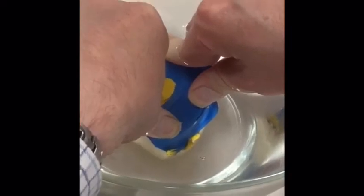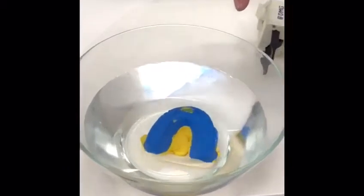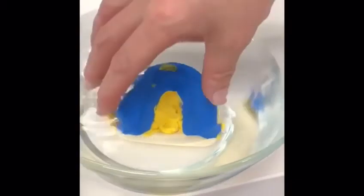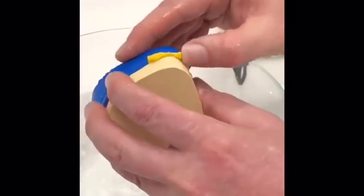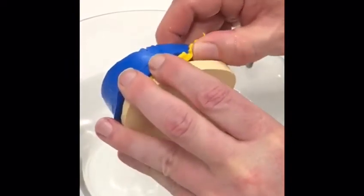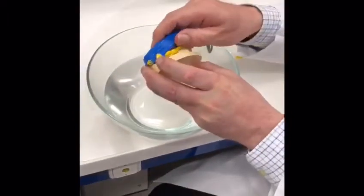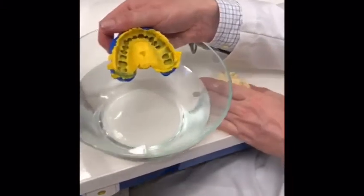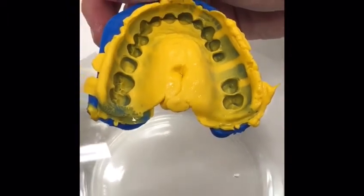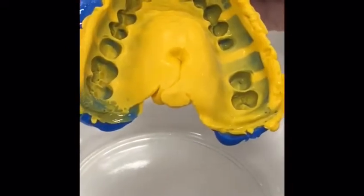Now we have to wait the full time — roughly six minutes. Moment of truth. Okay, I'll take it out, peel it off. This is the reason I don't want the tray on, because it's really difficult otherwise. And look at that — it's a great impression. Very equal distribution, very thin film. Nothing to complain about.